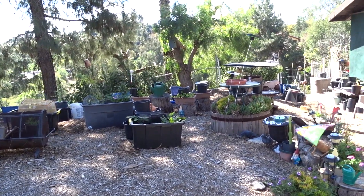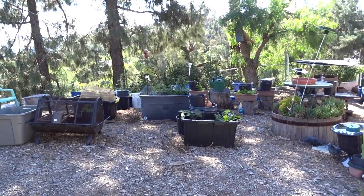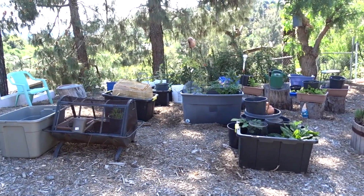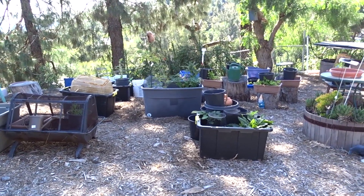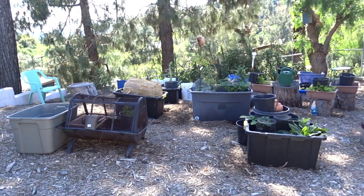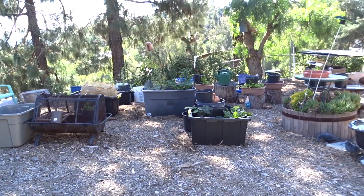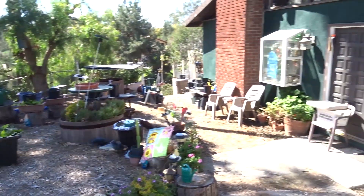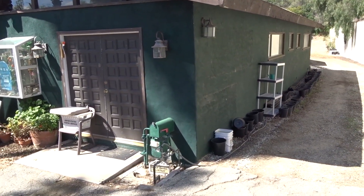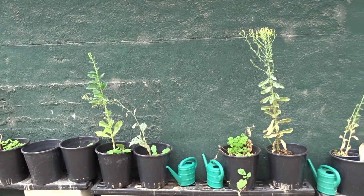I'm going to try to get through this quick because we're just starting to do things so there's not a lot of changes. I haven't really set up anything new here. There are some things growing and coming up - I've got dill and different things coming up in some of the pots and things are greening up, but right now nothing is new. I've had a few people ask about the side.